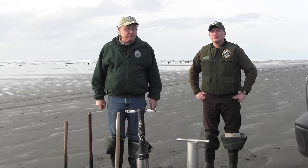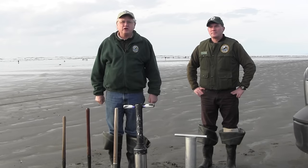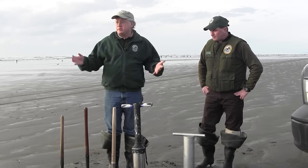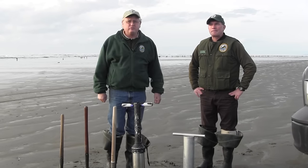Hi, I'm Dan Ayers. I'm the coastal shellfish manager for the Washington State Department of Fish and Wildlife, and we're out on the Copalis razor clam management beach north of the city of Ocean Shores on the central Washington coast today with about 5,000 razor clam diggers who are out enjoying a great midwinter day of razor clam digging.